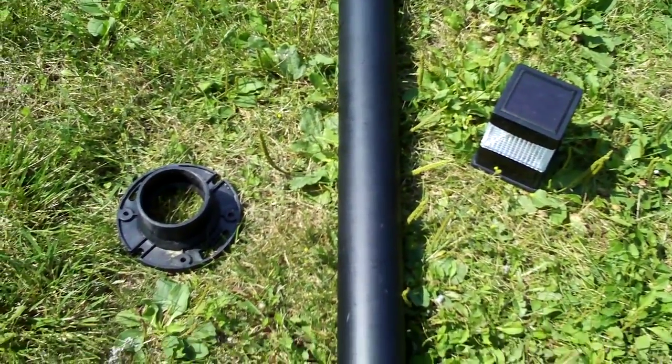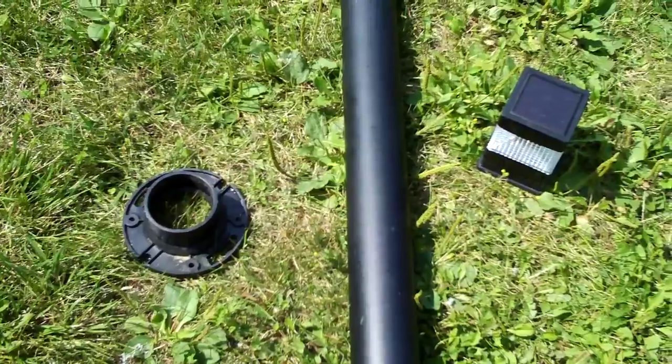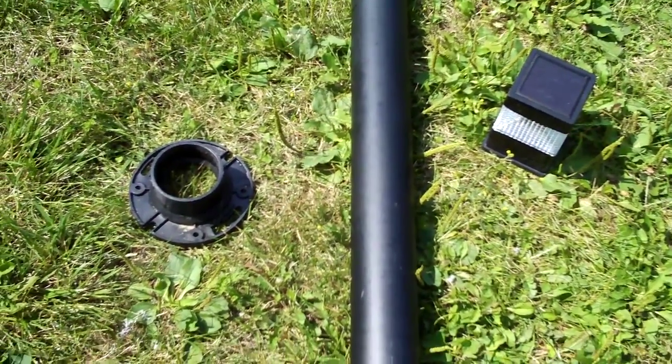Greetings fellow viewers. I've been getting some questions on how I built my solar lamp, so I thought I'd walk you through that process today.